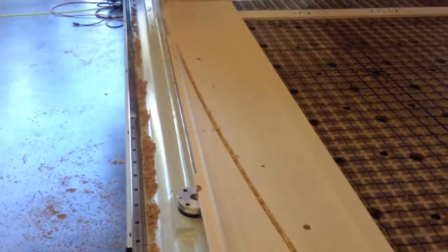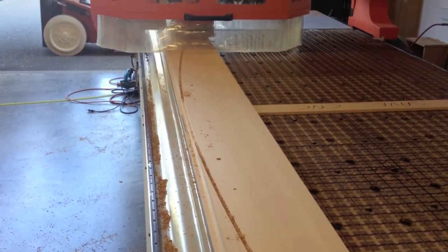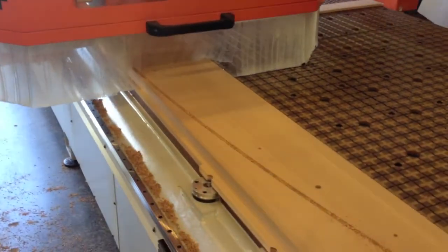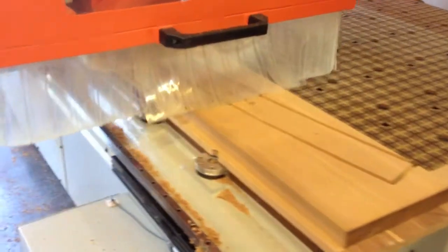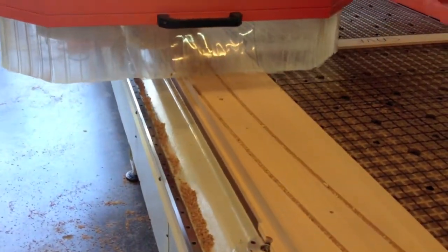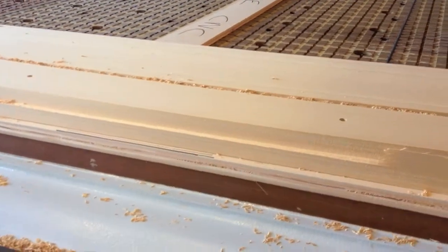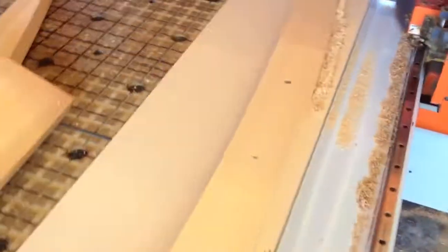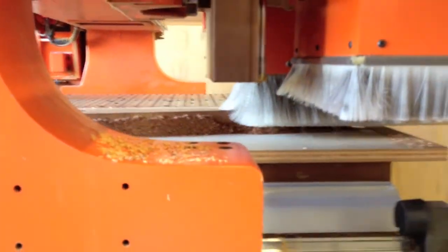We take a couple of passes with a down-shear bit so that we're shearing the face down and not pulling the fibers up and splintering it, and then a through-cut with a compression bit. I told the program that those two bits were slightly larger than they actually are, so it's leaving the part a 32nd of an inch big on each face. Once it's through-cut, we clear the waste away from the part, start the machine back up, and let it take a finishing pass — taking that 32nd of an inch off with a climb cut — and for the most part it left a really nice edge.